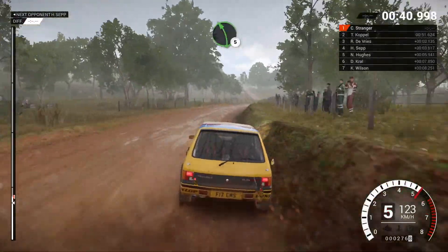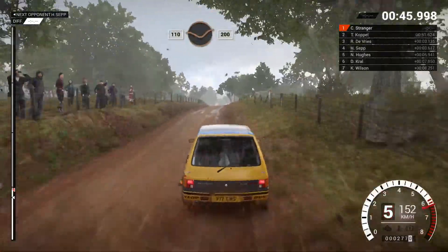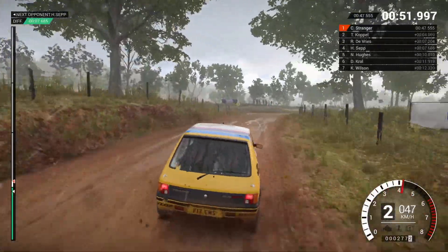Left 5, 80 through dip, crest then keep right over crest, 1, 10 through dip, 200, dip, right 5, crest, turn hairpin left, bumps, 80.